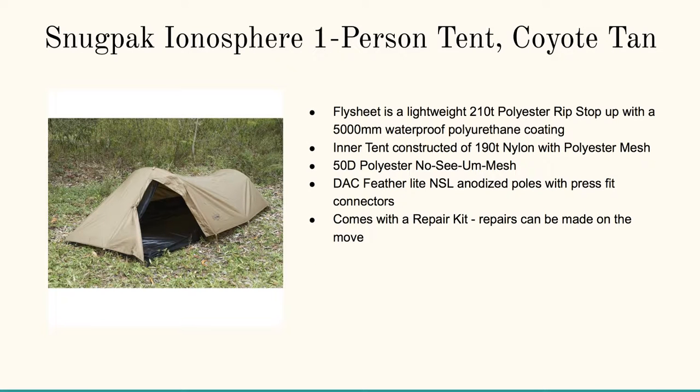Finally, there's the Snugpak Ionosphere one-person tent in Coyote Tan. The flysheet is a lightweight 210 polyester ripstop with a 5,000-millimeter waterproof polyurethane coating. I really like this one for the front entrance area where you can put your gear and then slide in nice and comfy cozy. It comes with a repair kit and repairs can be made on the move.